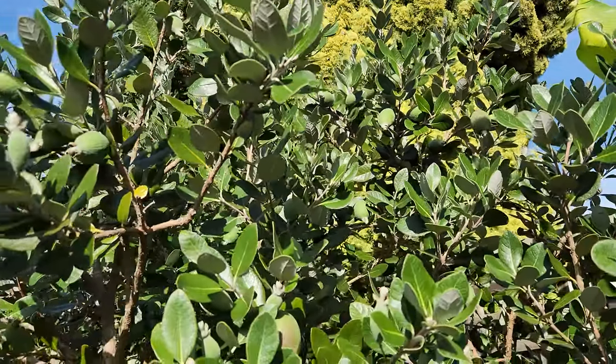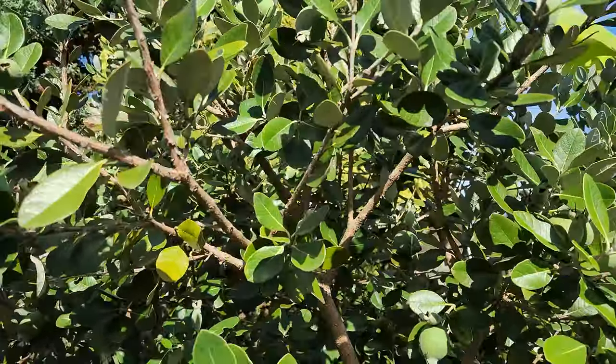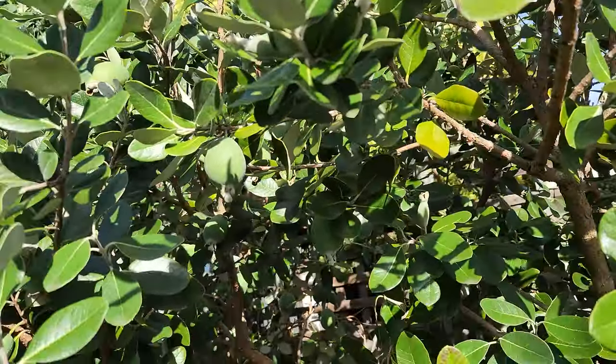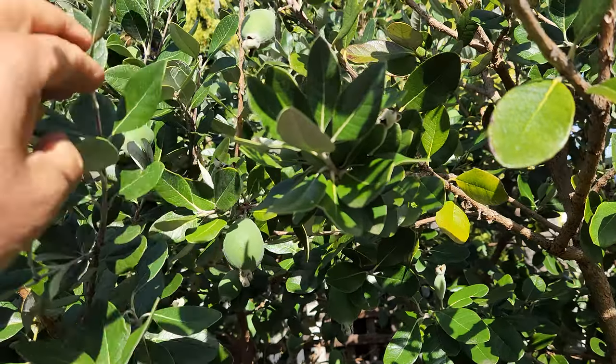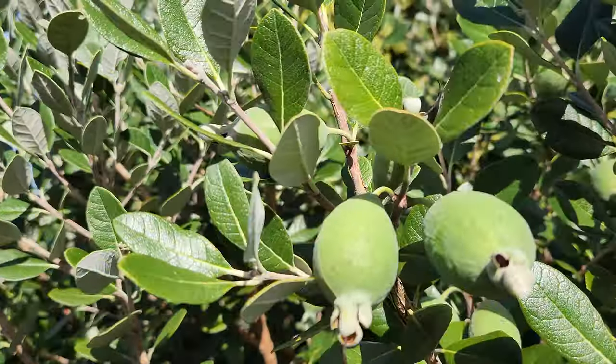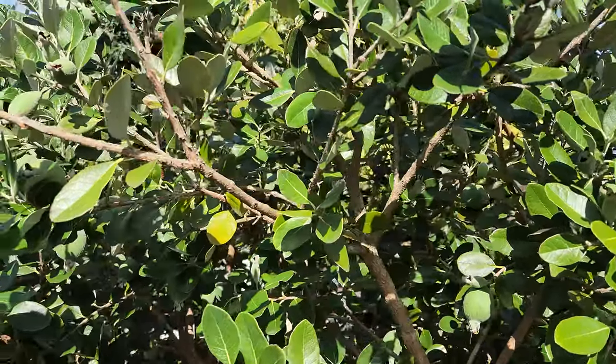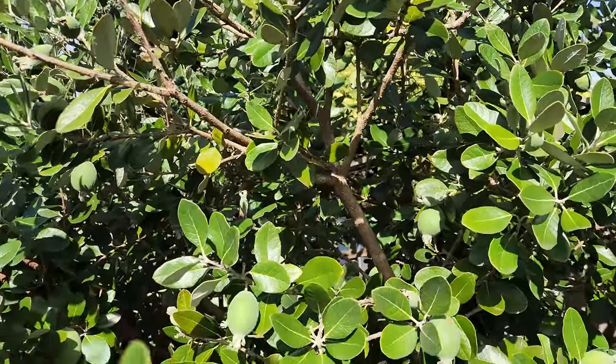It's mid-May, which means it's smack in the middle of pineapple guava season here in Melbourne. As you can see, they're all over this tree — one of four feijoas that I have.